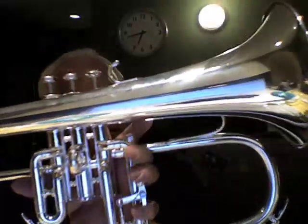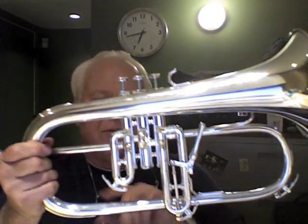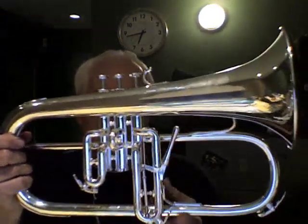Ergonomic third trigger. Quality Schilke flugelhorn valves — the workmanship on these valves is really nice. There's a nice little protective band around the bell crook to keep those little errant bumps and scratches from happening. Three water keys: one on the first, third, and the bell branch. Comes with two tuning shanks — one for your conventional Morse taper and the other for your French taper mouthpieces.